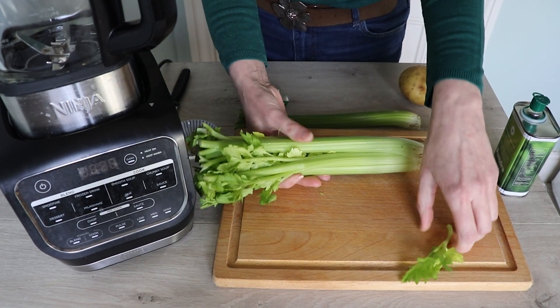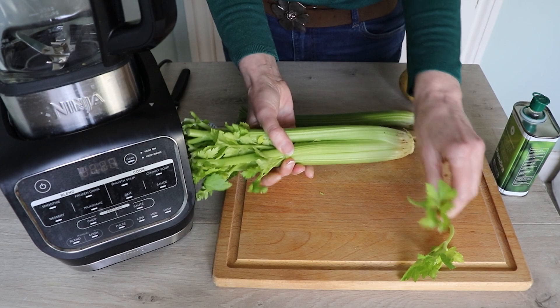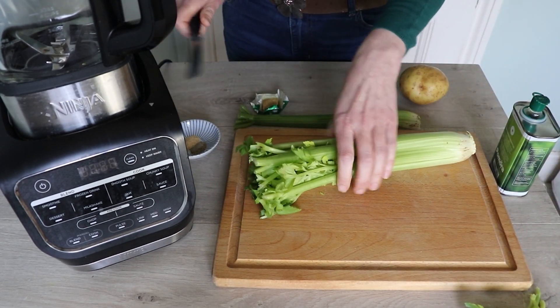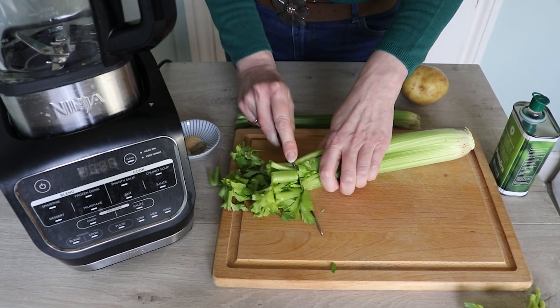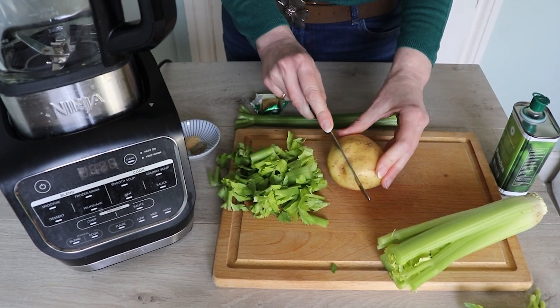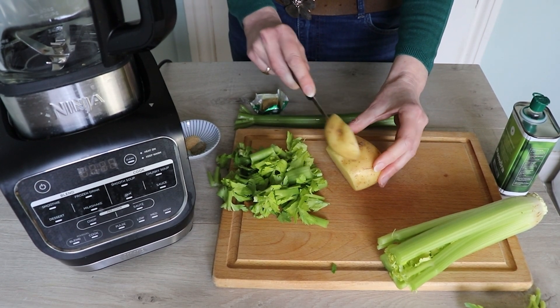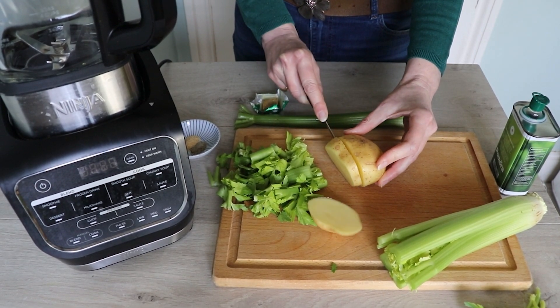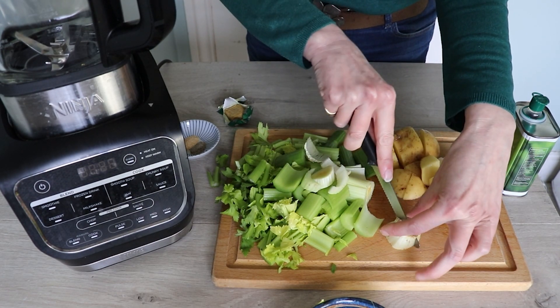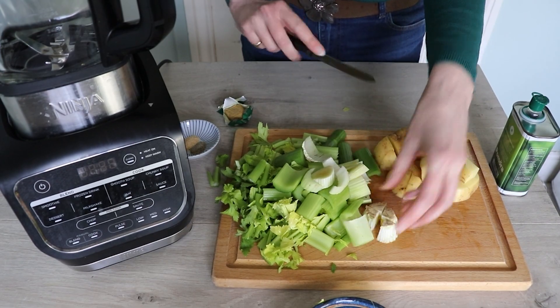I like to reserve some of the celery leaves for garnishing the soup — it just makes it look a bit more special once we serve it. I'm going to set those to one side. Now I'm going to very roughly chop the celery, and then do the same with the potato. Just want chunks that are a bit smaller than an inch, about two centimetres. Don't forget to use the end of the celery; it's got loads and loads of flavour in it. Remember that a good cook wastes nothing with flavour.